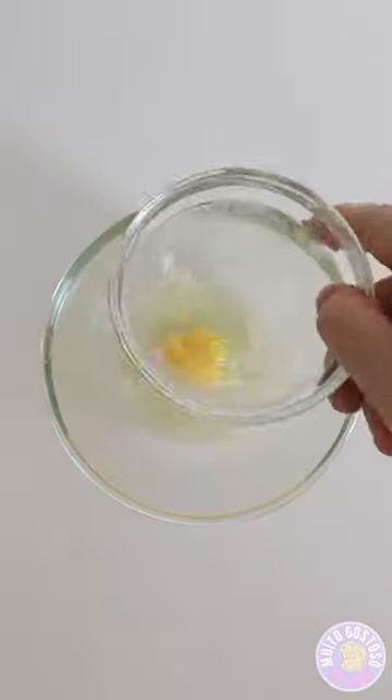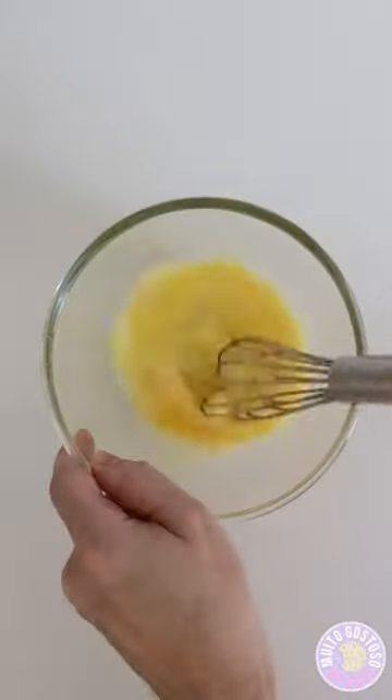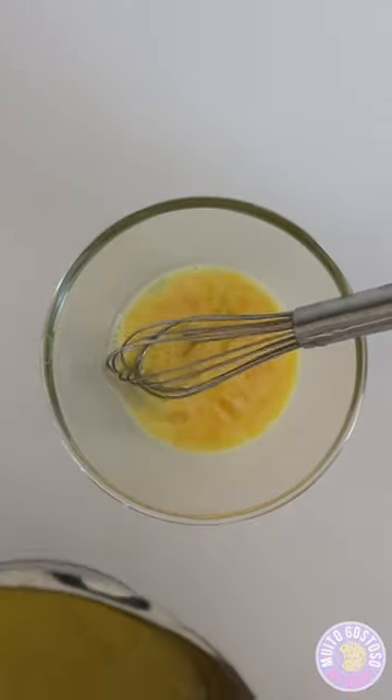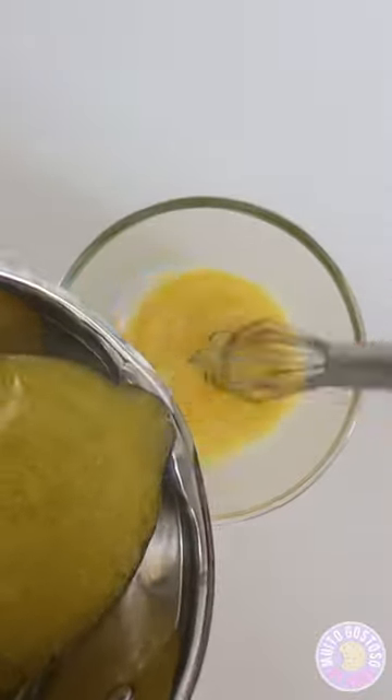Put the egg and the egg yolk, and whisk well. Add the lemon mixture little by little and stir every now and again to not cook the eggs.